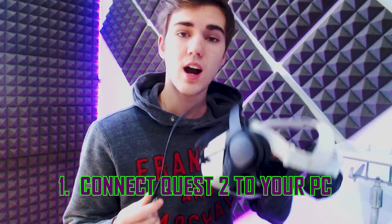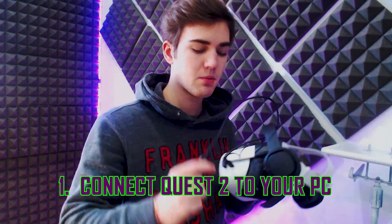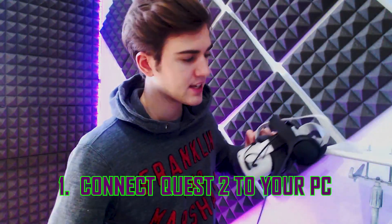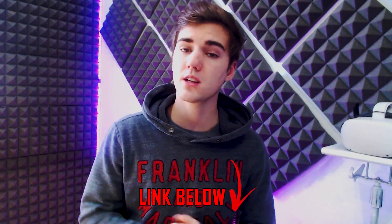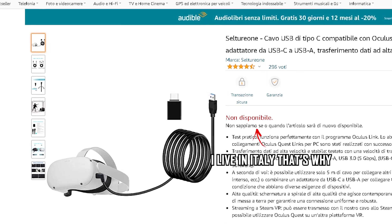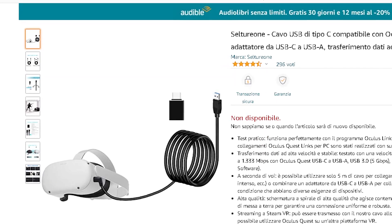You need to connect your Oculus Quest 2 to your computer with a link cable. If you don't have a link cable and want to purchase one, check out the link down below in the description. It brings you to Amazon where there's a 16-foot-long cable made for the Oculus Quest 2. It's an affiliate link, so if you want to purchase a link cable and support the channel, please click on that link.